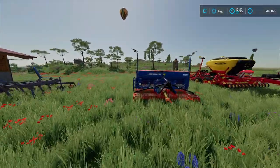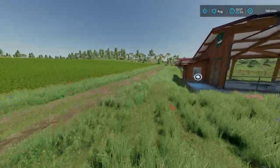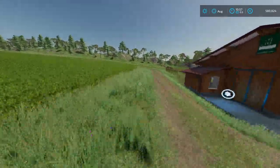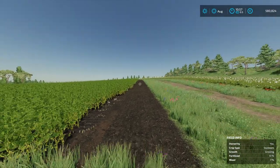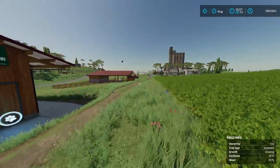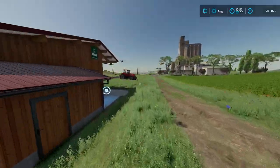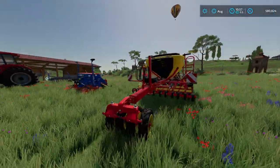For this one I have to cultivate an area before I can seed, so I already did that — that's done. As you can see, I cultivated an area over here. So I'm going to first seed with the normal seeder, the Nordsten, and then I'll seed with the Vaderstad.